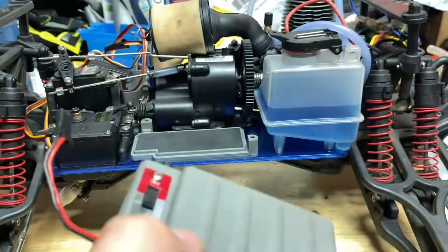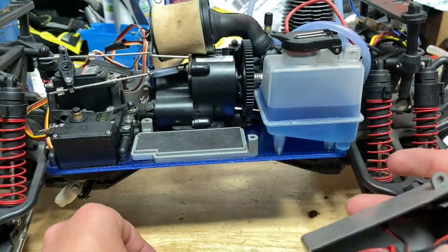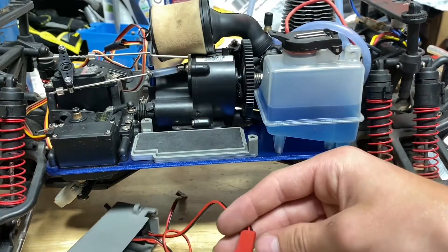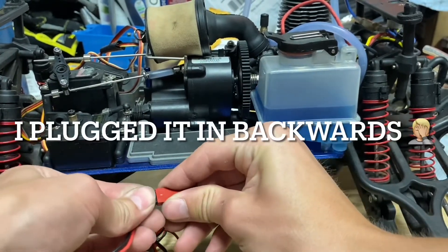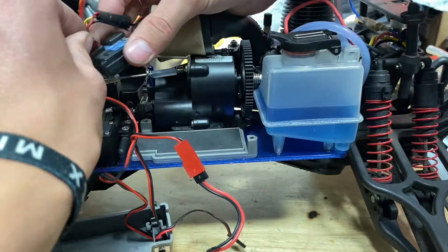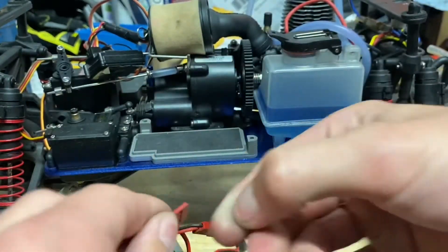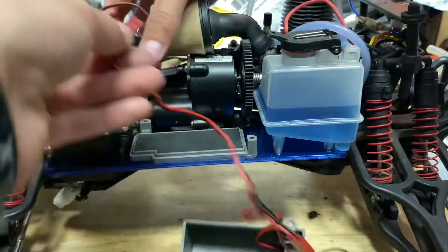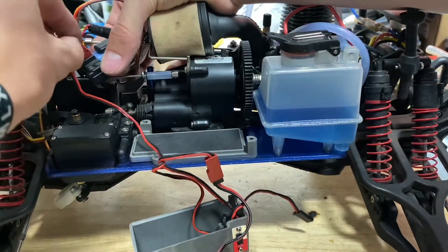Now I've got to figure out this mess of wiring right here. Obviously the battery will plug in here — I'm pretty sure it's the red one for Traxxas. I just had to cut off the end there real quick, so now we can plug this in.